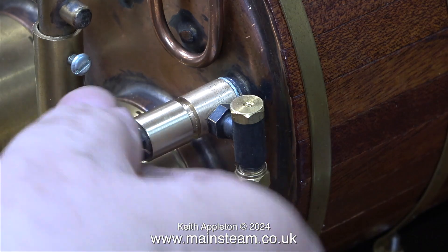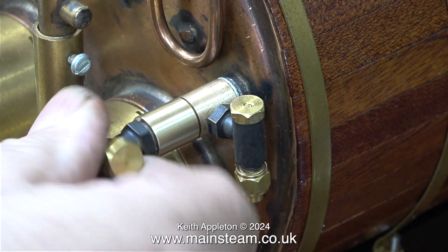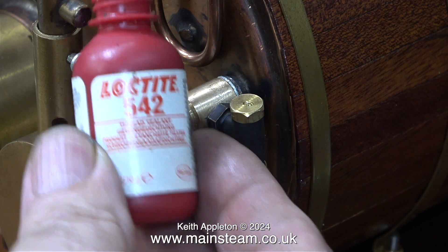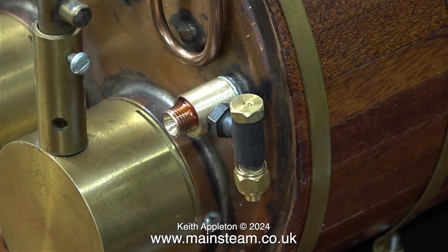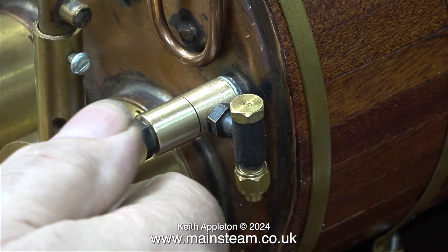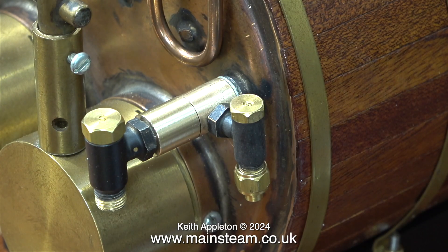I'm fitting the second check valve adapter to the first and the thread isn't very tight — note to self, adjust the die in the tailstock die holder. But in this case it really doesn't matter; the gap will be useful for the anaerobic adhesive. When using Loctite it's a good idea to leave a bit of clearance so it can penetrate the joints easily. This is slightly too slack if I'm honest, but it's not a very high stress component. I screwed adapter 2 into adapter 1 and once again was lucky it ended up in exactly the right position. Then I used my barco spanner to tighten the check valve into adapter 2, and with a bit of adjustment everything worked out well. A nut was temporarily fitted to protect the threads.